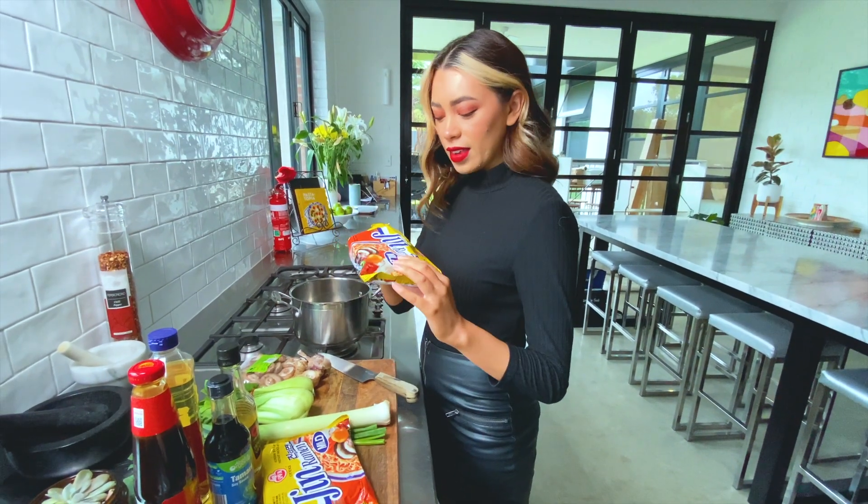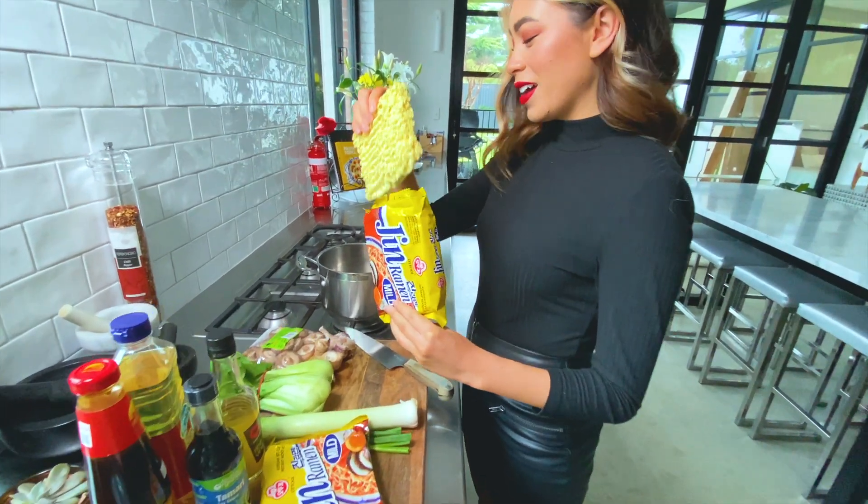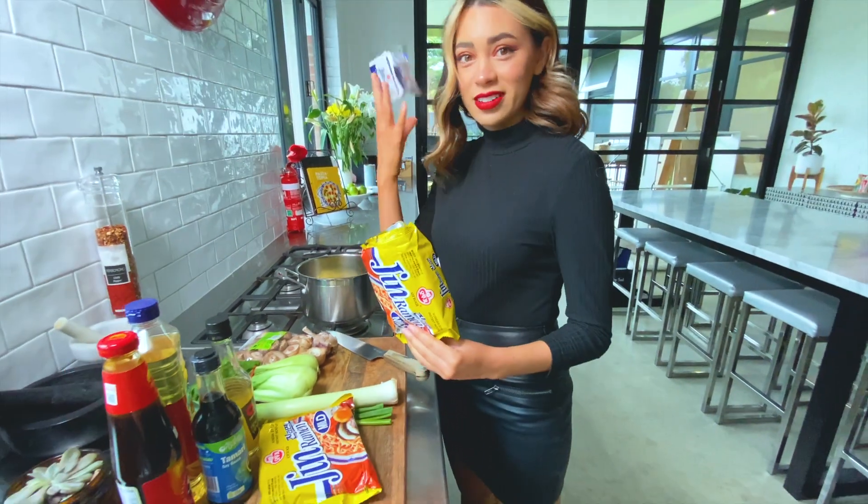Tell us about the noodles you're using. I don't really know — you get these from the Asian supermarket. But I only use the noodles. Flavouring? Don't need them.